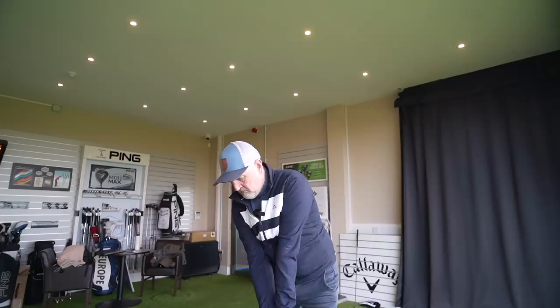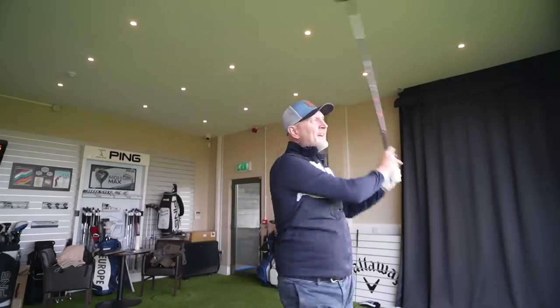That is a five iron, and that is a five hybrid, and one of them is far better than the other in many more ways than you'd actually think. I've done many videos on this channel about the benefit of a hybrid over a long iron for average golfers, but the i525 from Ping changed my opinion a little because their long irons were so impressive I started to question whether long irons were now as playable as hybrids. Today I'm going to put that theory to the test.